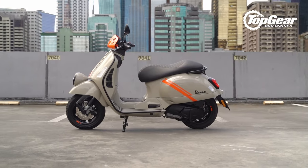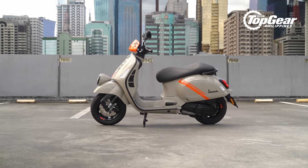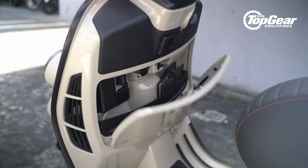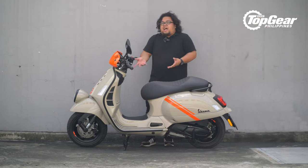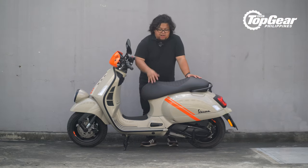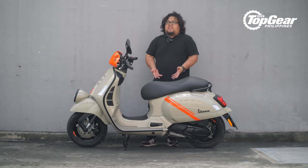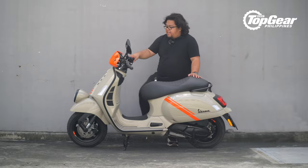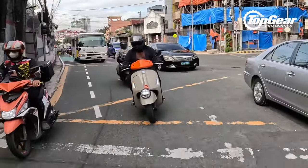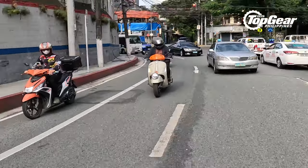This is arguably the coolest looking Vespa out there right now, and I like the entire package. You add the tech — the digital instrument cluster, the storage spaces — and of course, there's a lot you can do in terms of customization. The possibilities are endless: add a bar and side mirror, add a box, some panniers. You can get very creative. In terms of performance, it has the 300cc high-performance engine, so at least across the Vespa range, this is unmatched.